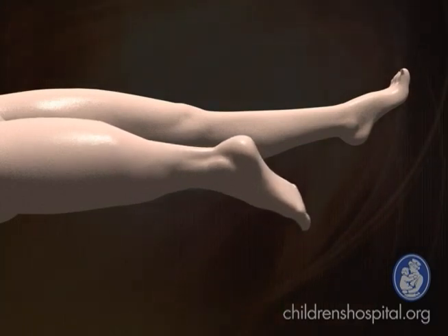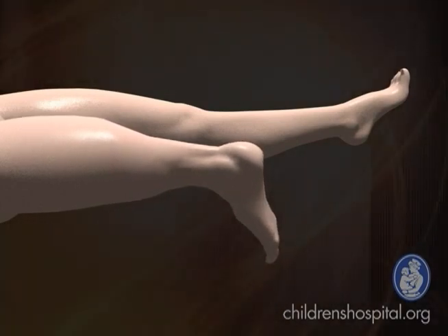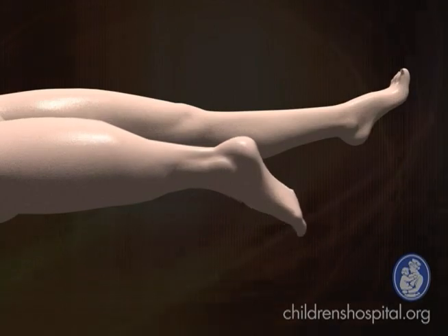It looks unusual because the foot is on the end of the thigh backwards, but the foot and the ankle end up next to the normal knee and because they're backward, the motion is the same as the knee joint. So it functions more like a below-knee amputation than a very high thigh or above-knee amputation.